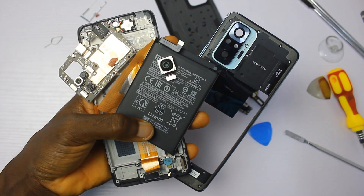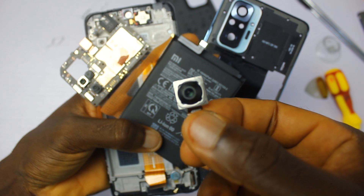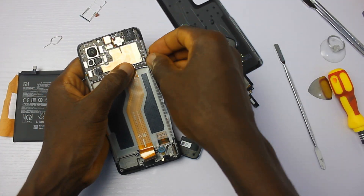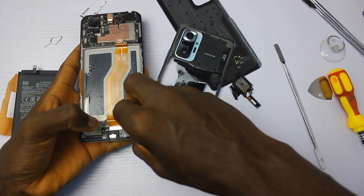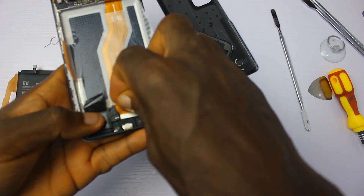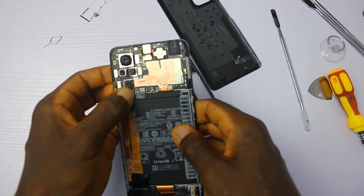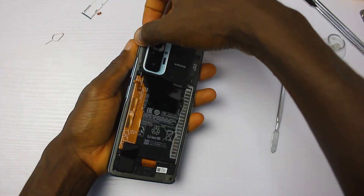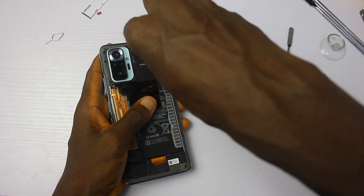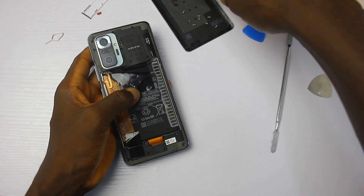This is the inside of the Redmi Note 10 Pro. For the most part, it's worth the money. Remember that when you ask for additional features in a device, you are also asking for the price to go up. This is like a trade-off for Xiaomi — they are trading water resistance for camera. Samsung chose to tone down the camera sensor in the Galaxy A52 in order to include water resistance, while Xiaomi went the other way and removed water resistance to bring a bigger camera sensor. So you can tell me which you prefer: a water-resistant device like the Galaxy A52, or a 108 megapixel main camera like in the Redmi Note 10 Pro.